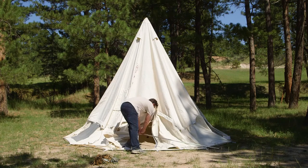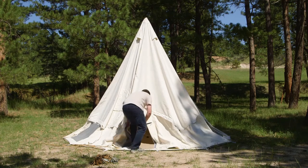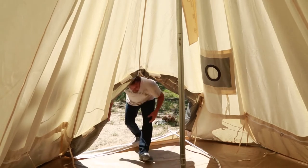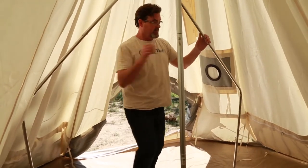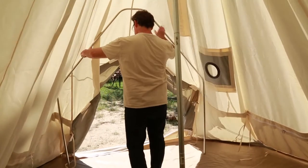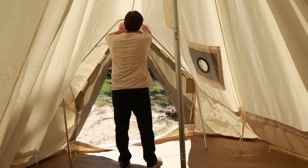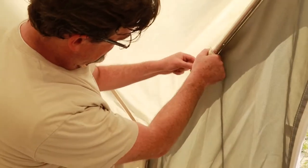Now back outside the tent, connect the door frame pieces just like you did the center pole. Carefully slide the door frame back into the tent, making sure not to displace the upright center pole. Standing inside the tent, raise the door frame up against the door flap and use the velcro loops to secure it into place on the inside of the tent.